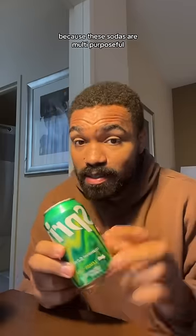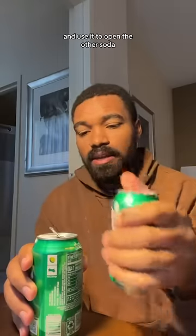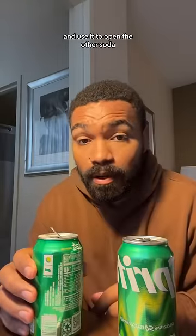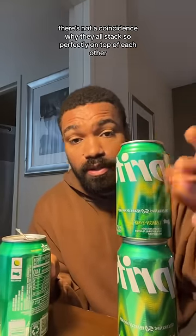You want to know why? Because these sodas are multi-purposeful, meaning that you can stack one on top of the other and use it to open the other soda. It's not a coincidence why they all stack so perfectly on top of each other.